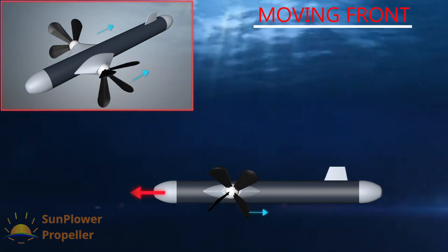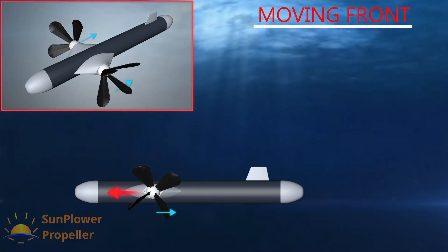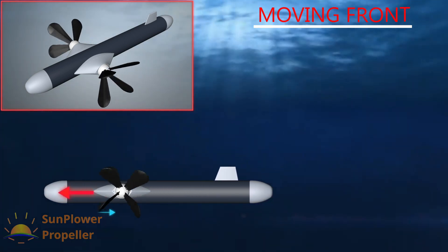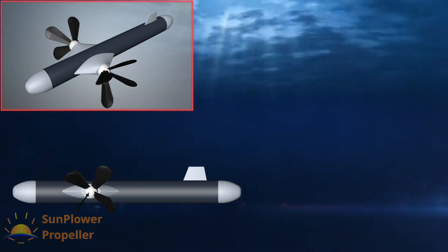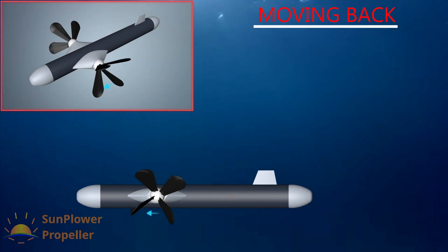Forward movement is possible just by changing the angle of the blades. Backward movement is also possible with the Wheel Propeller at very low RPM.